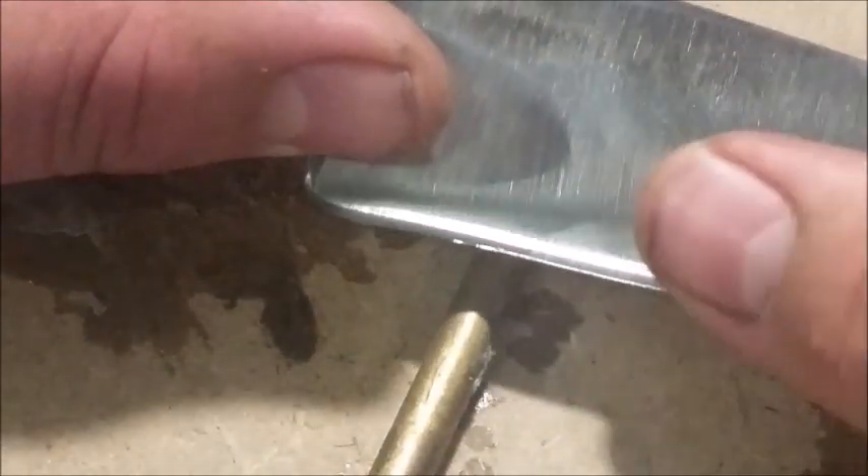I can feel what looks like a burr on the edge there — it's actually not a burr, it's just a very slight deformation. I can't even feel it. Not on the other side either. Will it still shave? Yes it will — look at that. My bald spot. So my heat treating was successful.